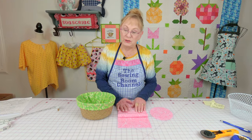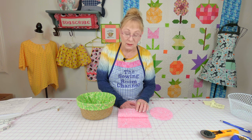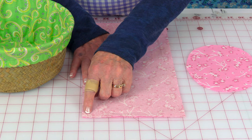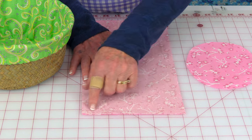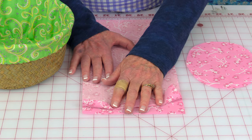I'm going to first give you instructions for the round wicker basket. Take your side piece, bring it together, and stitch it closed all along the seam. Then press your seam open.